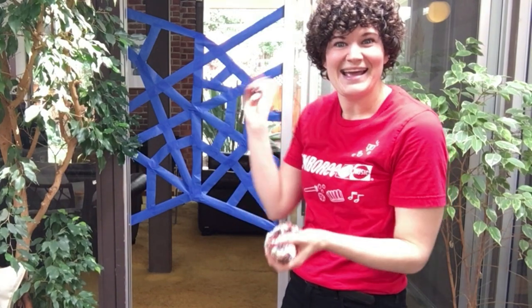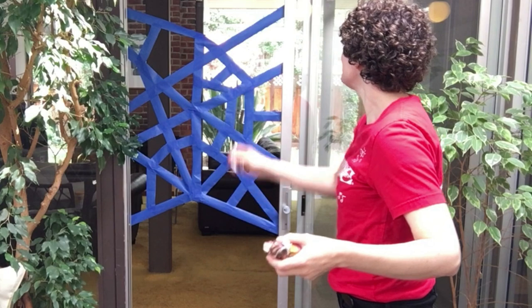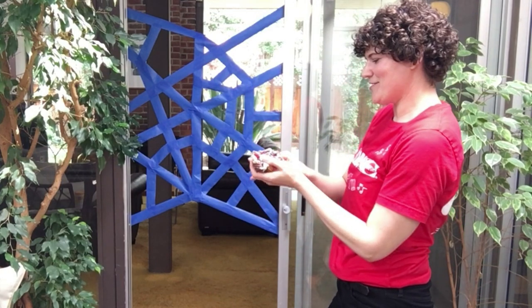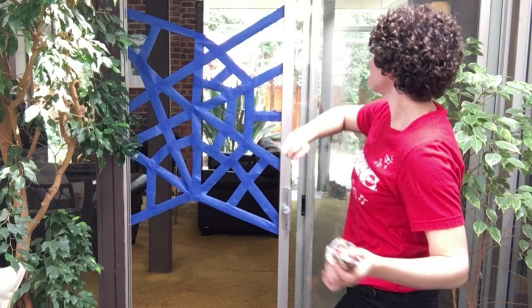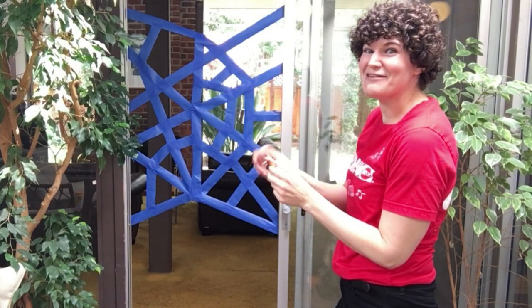So let's see our spider web catch some flies. Here we go. One, two, three — oh, almost. Let's try again. One, two, three — oh, I got one for a second, but I think he flew away.